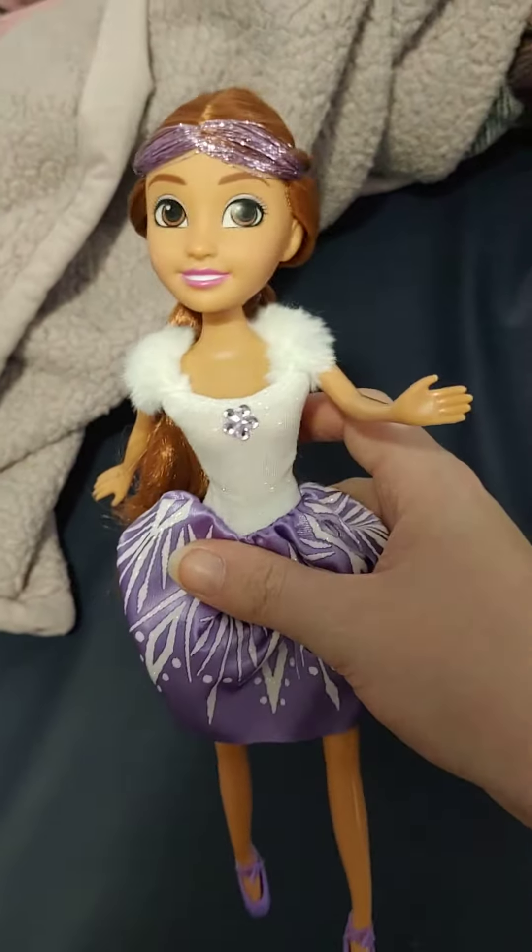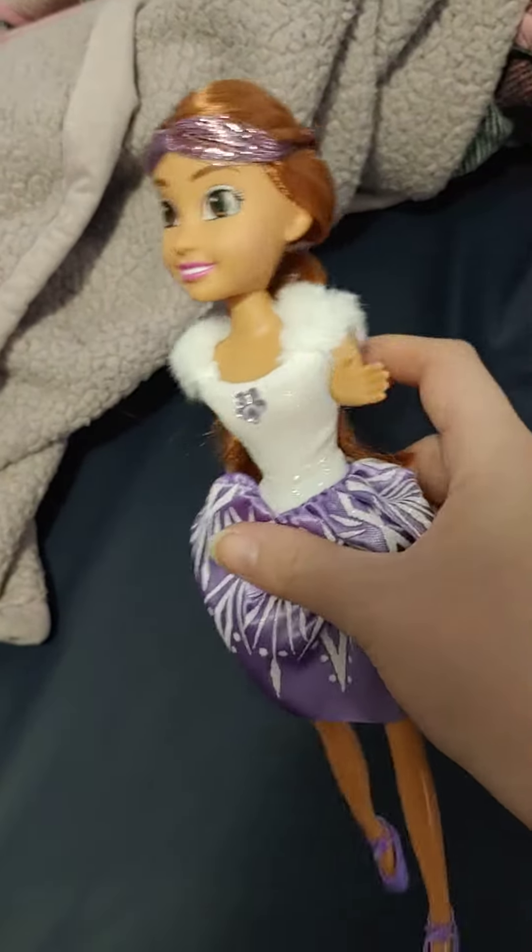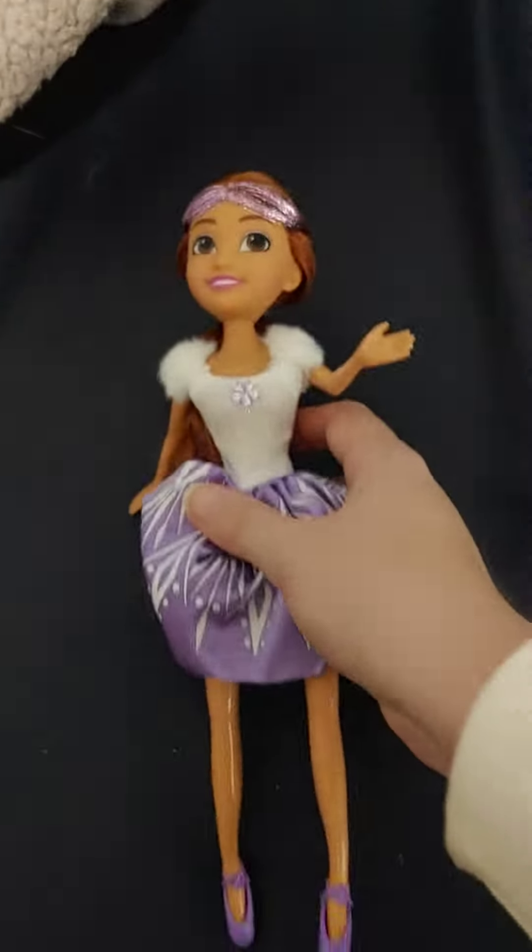They had a couple other varieties as well. I will keep you guys posted if I get some more. I will see you guys next time. Bye now.